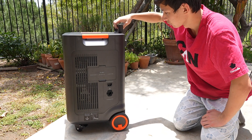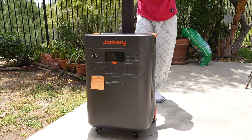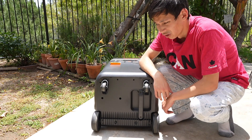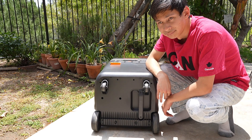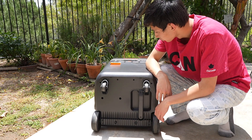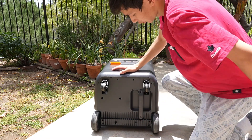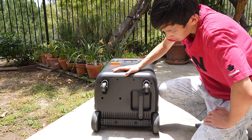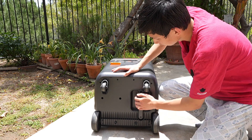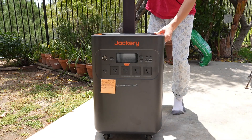There's a handle on the back, so that makes it easier to wheel around. If you do happen to think of putting this on the ground, you definitely are able to — I just don't recommend it. I don't know what the purpose of it is since it's upright and has wheels. But if you ever want to use the handle while it's on the ground, there is a handle right here. Then you just bring it back up and you can wheel it around.